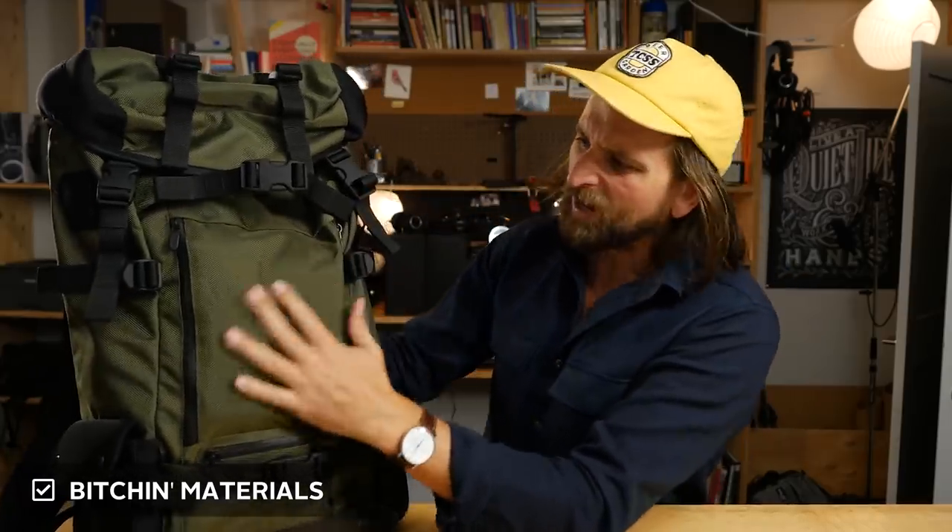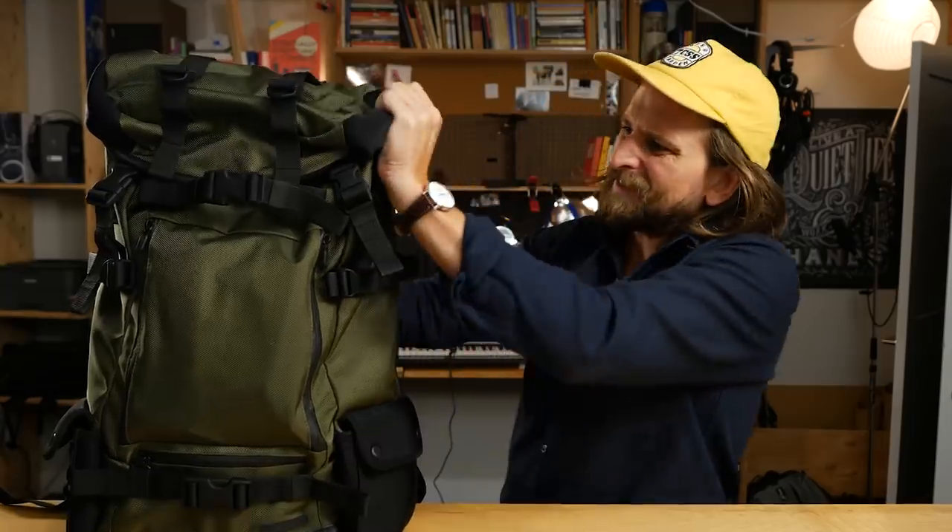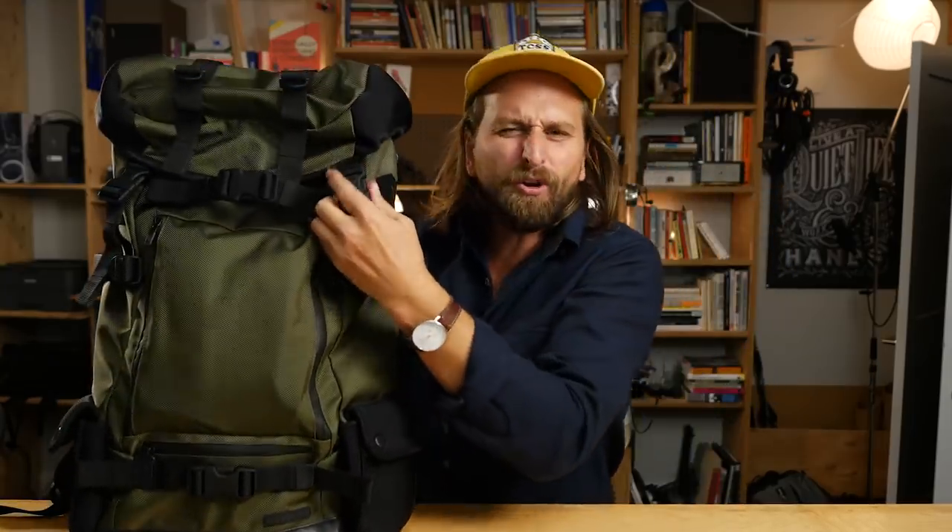There are four or five things I need you to know about this bag before we get into it. The first thing is just bitching materials. Every time you feel a Lexdre bag, you're just like, what is this? We've got some ballistic nylon, we've got some neoprene, some polyester stretchy neoprene-y something. The buckles all have this matte finish on them. Everything is like no expense spared to get the particular vibe that the founder's going for.